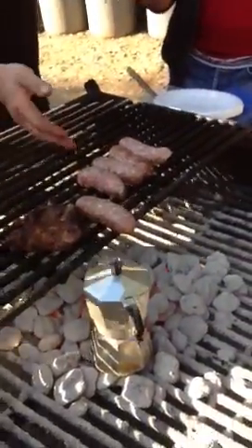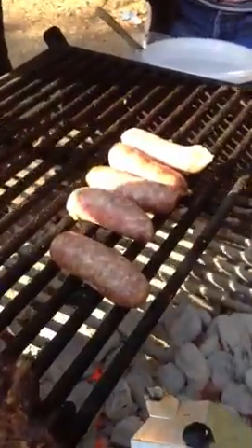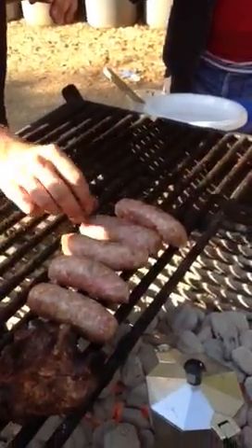Then you just sit them on the side, that's all you do. You have to wait until they're ready. How long does it generally take? It depends on the heat. Would you consider this like 350? Yeah, something like that.